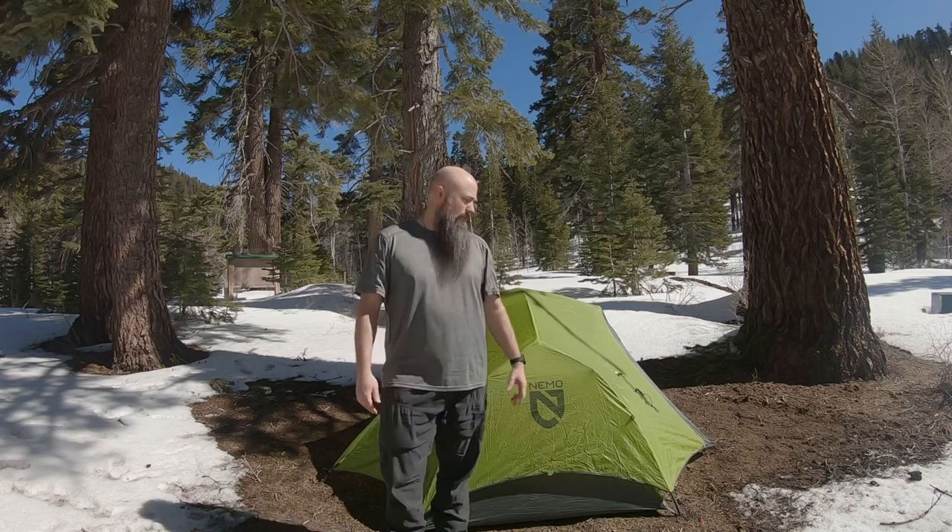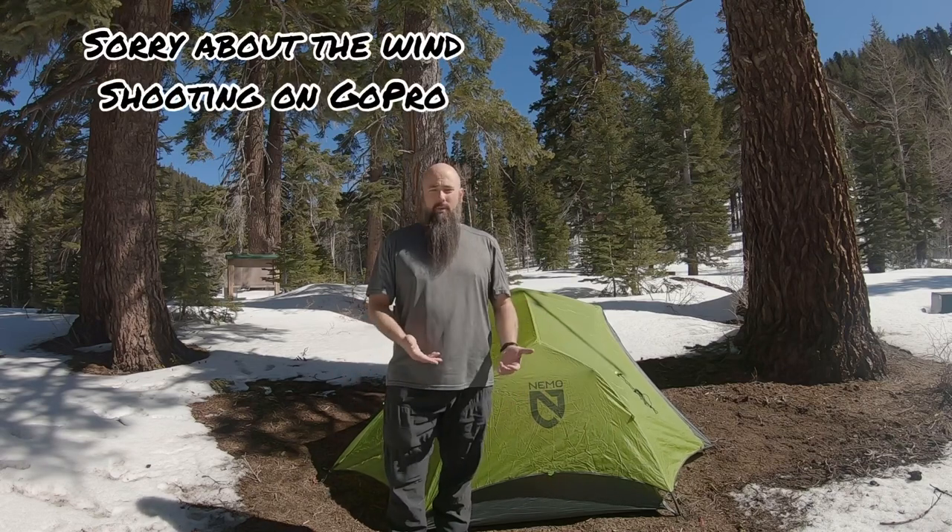It's a pretty good tent. I've used it several nights and it's gone through a couple of paces with me already. It doesn't take that long to set up — it's actually pretty quick once you get it down.